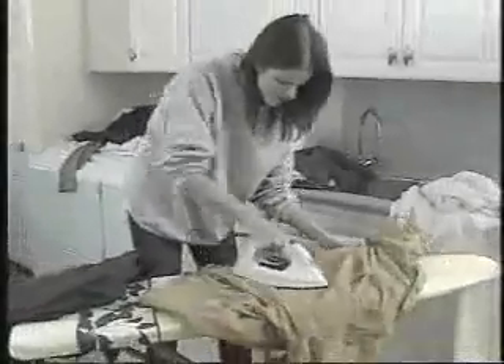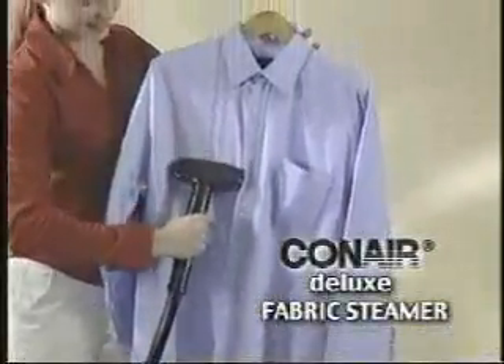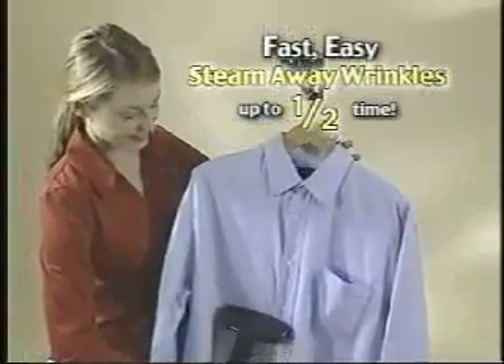Tired of spending hours ironing out wrinkles? Fed up with ruining delicate fabrics? Wish there was a better way? Introducing the Deluxe Fabric Steamer from Conair — the fast, easy way to steam away wrinkles.